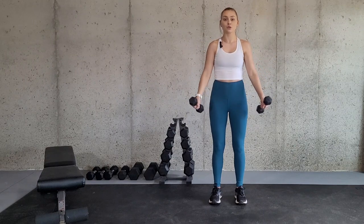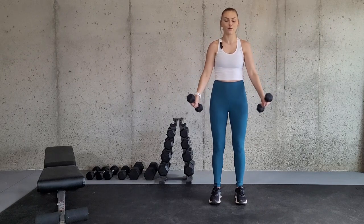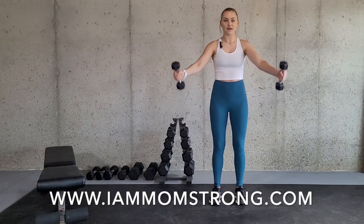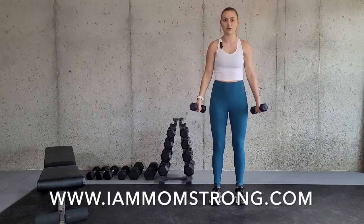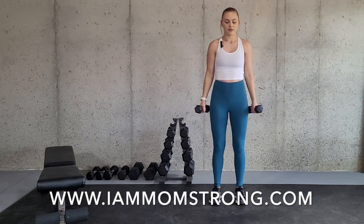If it is really easy to go to shoulder height, that means you can probably go up to a heavier weight. To modify this exercise, you would simply lower your weight or even use no weight at all if necessary.